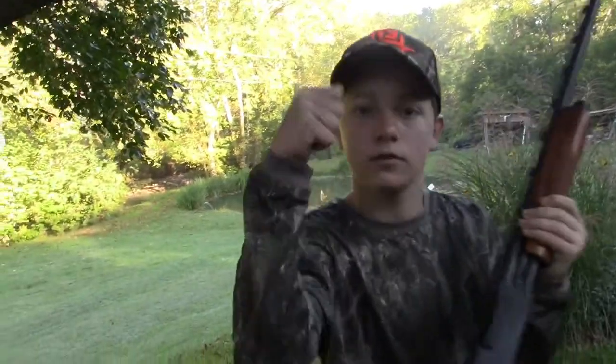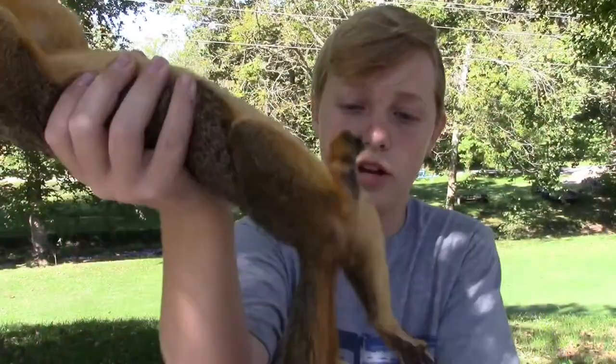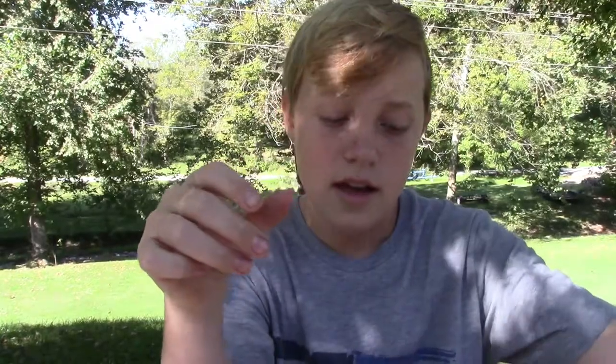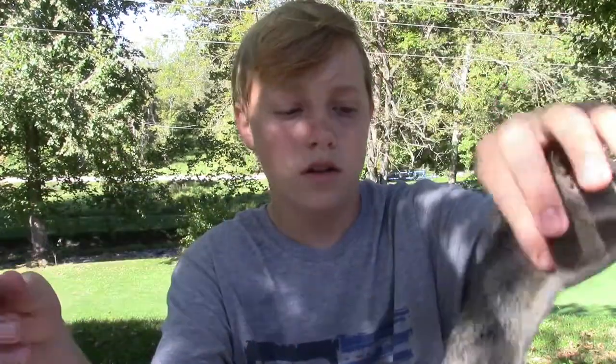All right guys, we just got back. Me and Jack didn't get any squirrels, but Pappy got two. He got a pretty big fox squirrel right here — you can tell he's a fox squirrel because they're a reddish color and they're a lot bigger than gray squirrels. And this is a smaller gray squirrel right here. I'm going to show you guys how to clean these.